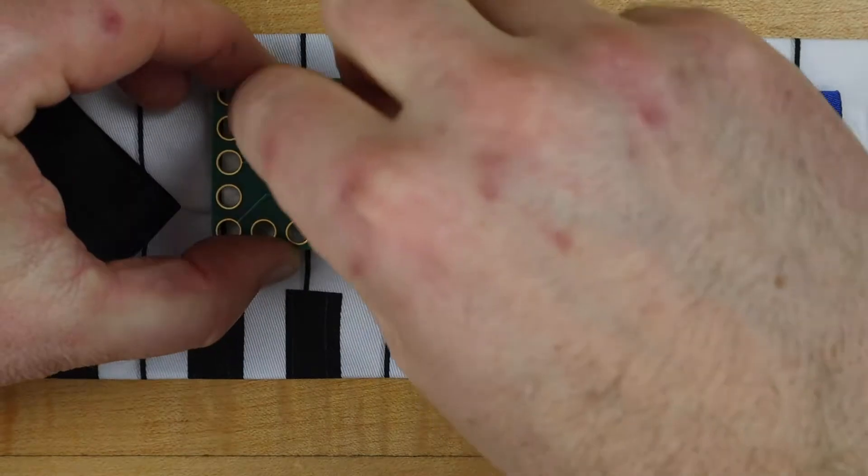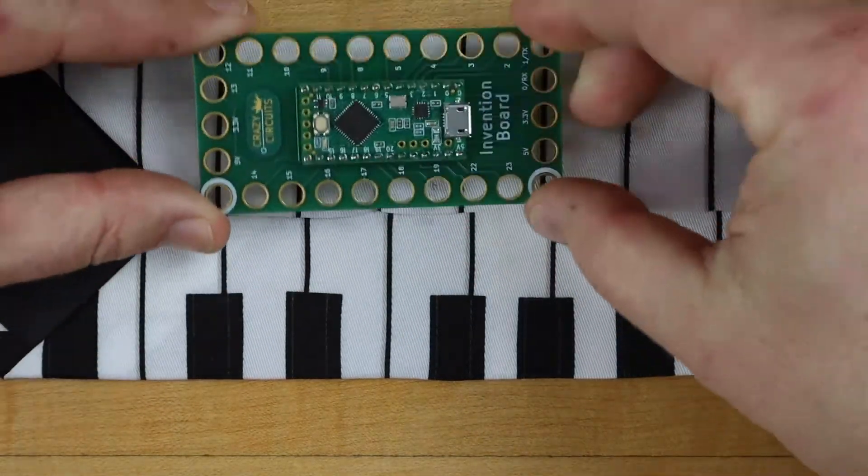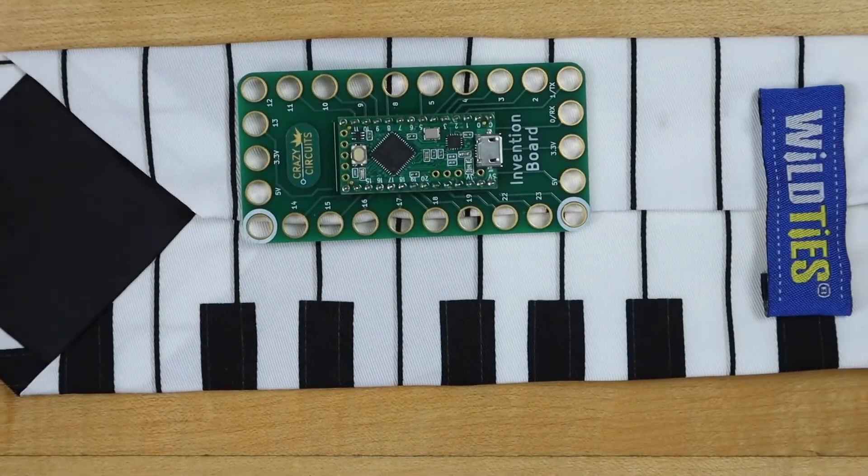Let's stick the board down with some mounting tape. Make sure to leave enough room on the bottom for the conductive tape that will go to the keys.